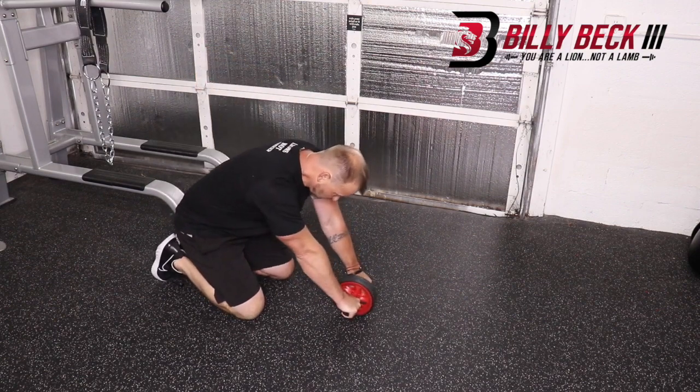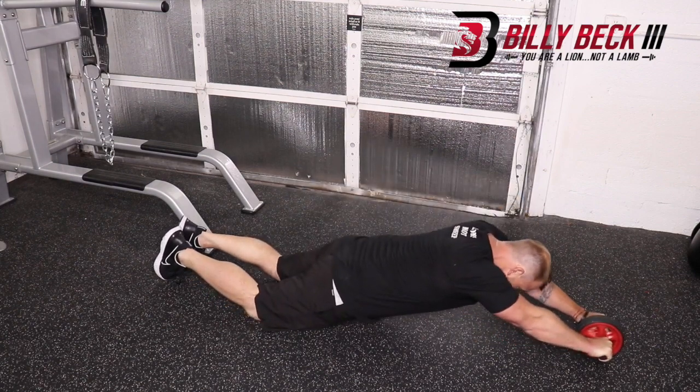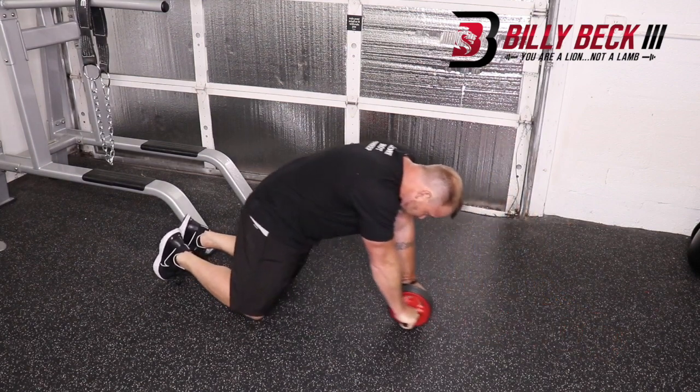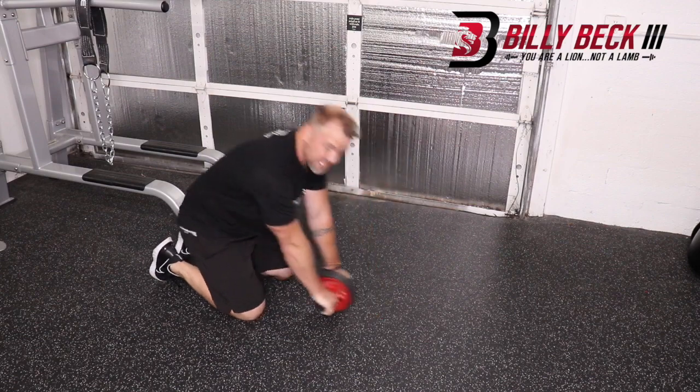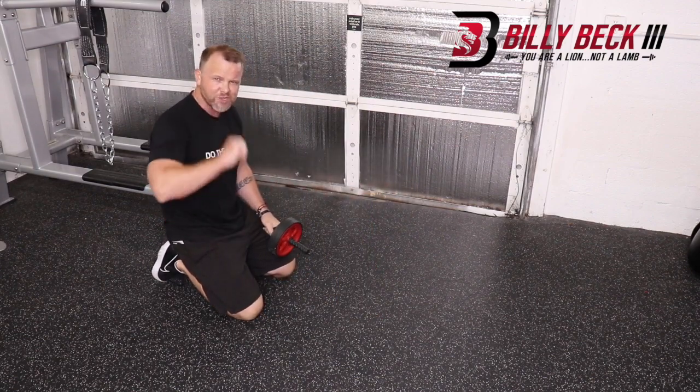So here we go. Full force contraction. Just roll out slow. Keep your back nice and straight and then pull with your stomach. Don't pull by pulling your ass back — pull by pulling your stomach through. If you do that, you got it.